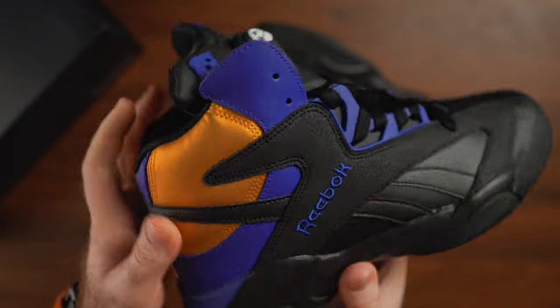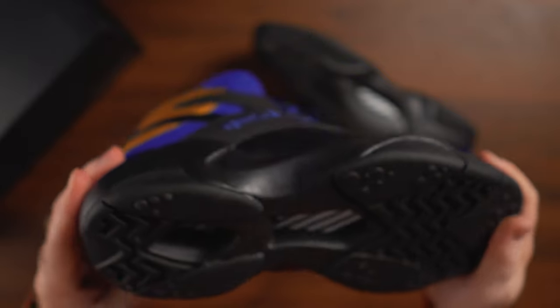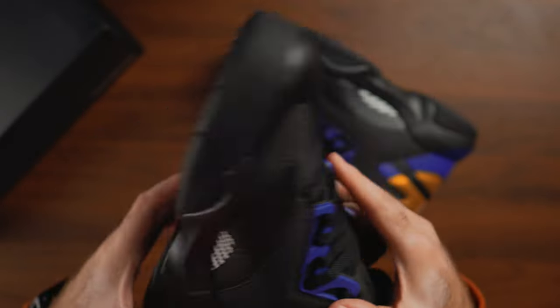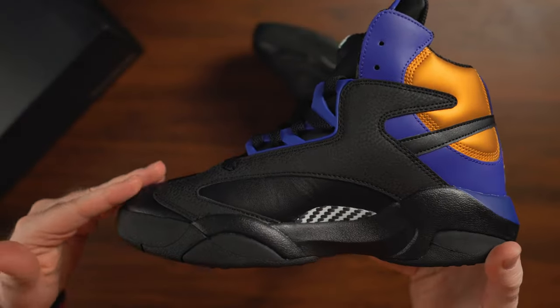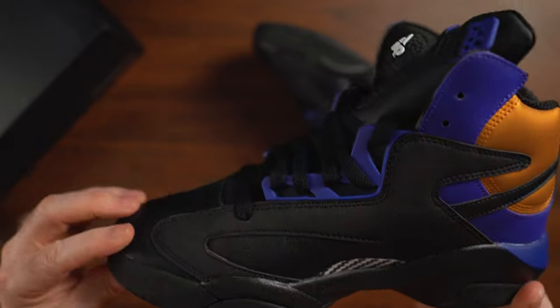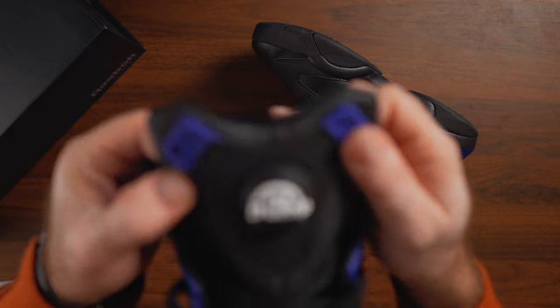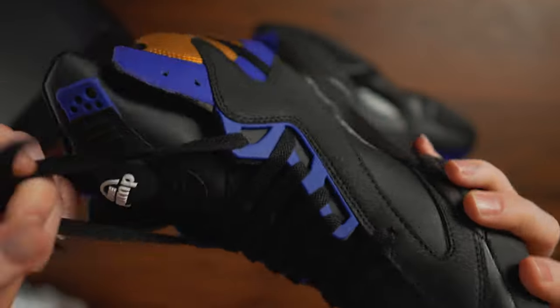The biggest disappointment is the lack of any genuine materials — any genuine leather, not even on the toe box. The toe box is not reinforced and we have a very thin synthetic leather. It kind of reminds me of what Jordan Brand was doing in the early days of the retro boom around 2012-2013, where they were just producing as much as they could so they could sell them.